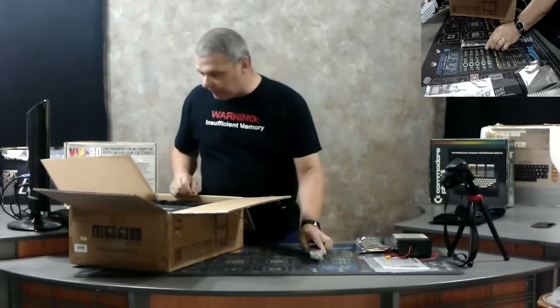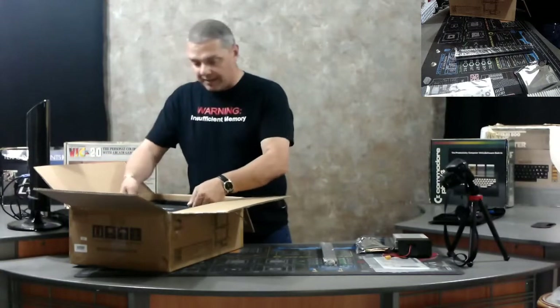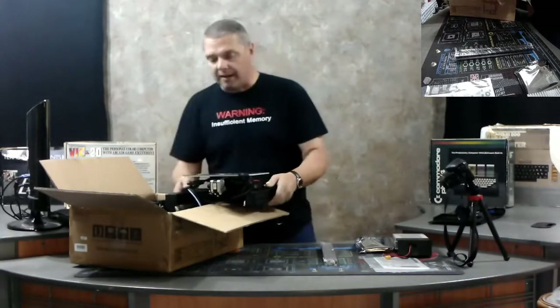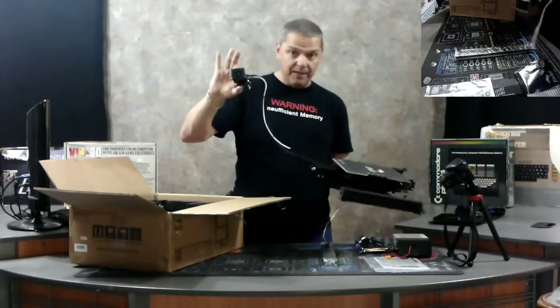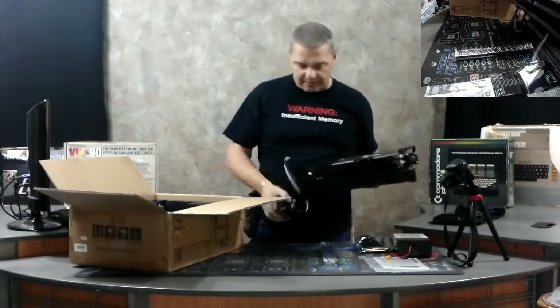We're going to go ahead and get the printer itself out of here. As you can see, this is actually pretty light. When you pull the printer out, you want to be careful because the print head is actually attached via a cable. I've done this before where you'll pull the printer out and the print head goes crashing to the ground — that's never a good thing.